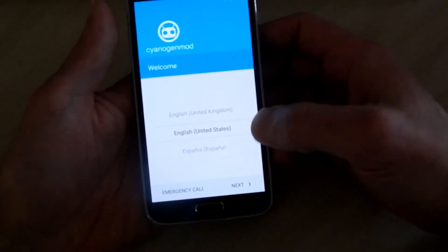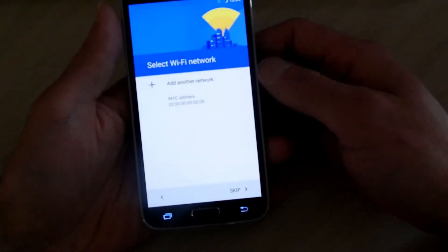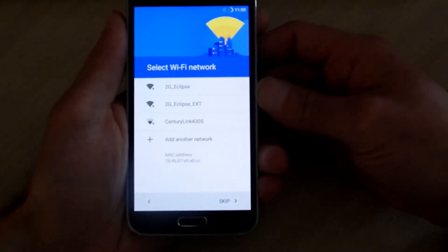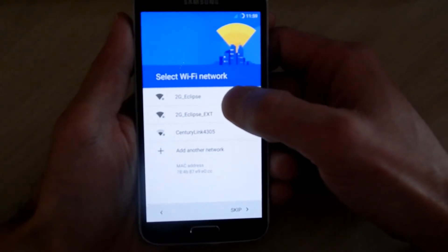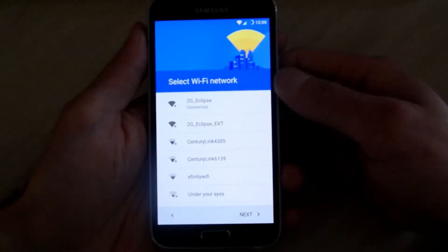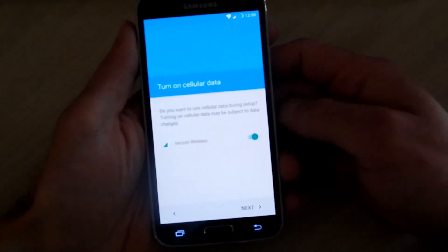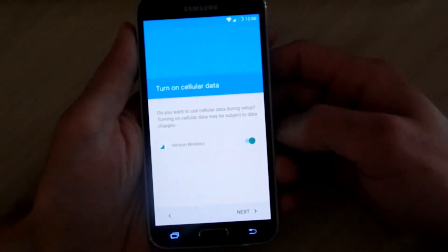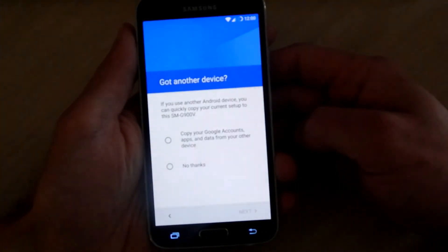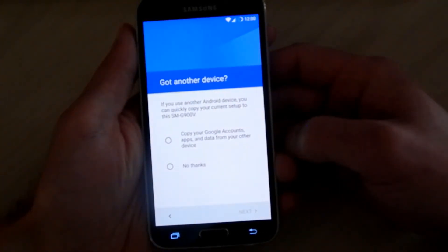So now you can select your language. Then on the next screen go ahead and set up your Wi-Fi network, if you have Wi-Fi set up — if not, you can skip that for now. We are now connected to Wi-Fi, so I'm going to hit next. Then I'm going to leave it on Verizon Wireless and turn on cellular data. It's a good idea, especially during the initial installation. Setting up your phone number.